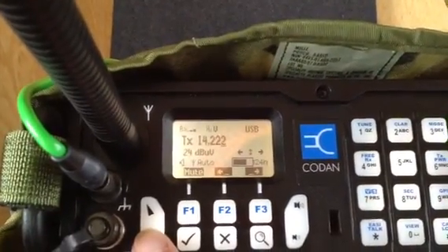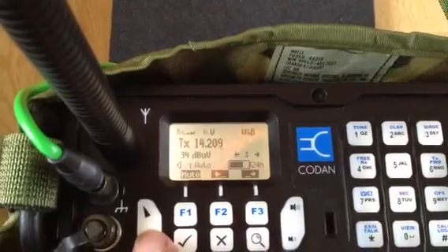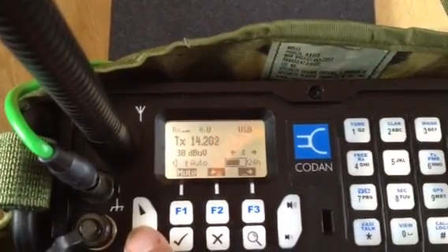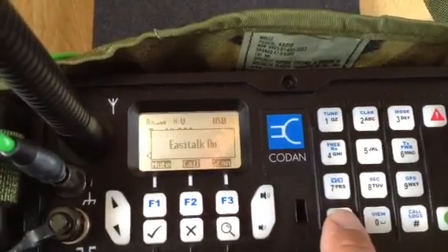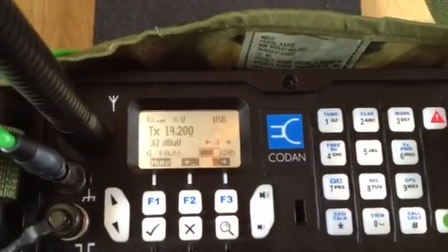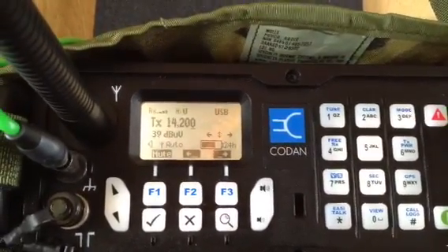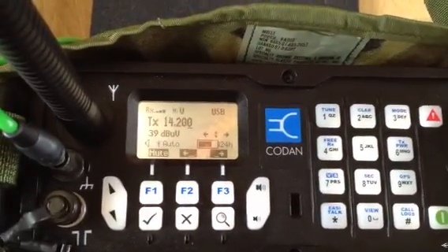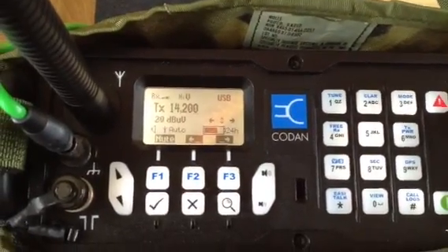That makes it easy to run this radio as a standard amateur radio system. Another feature I really like is the noise reduction button. There are different algorithms in place — this one I use as a spectral analysis. It's very effective and makes for a wonderful audio quality.